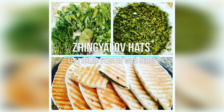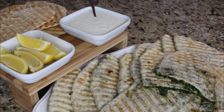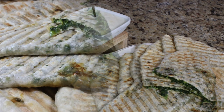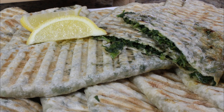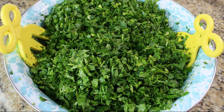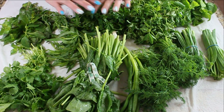Hi guys, welcome to my channel. Today I want to show you how to make Zhankalov Hats. It's a traditional dish of Armenians settled in the Artsakh region, which is south of the Caucasus Mountains. It's practically a flatbread stuffed with all different kinds of fresh herbs, and people say there are between 15 to 20 different herbs used in this bread.